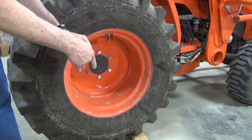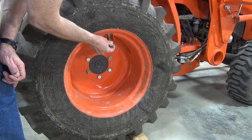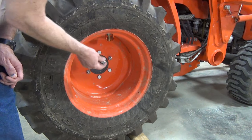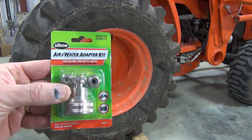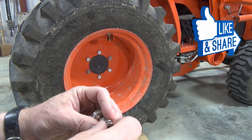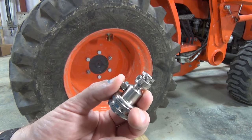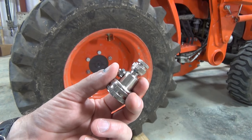The tire valve stem needs to be at the 12 o'clock position to fill the tire with fluid. You'll need a tire valve stem tool to remove the valve core, slowly. To fill the tires, you'll need an air-water adapter kit like this one — you can find them on Amazon or stores like Tractor Supply, which is where I got mine; they cost around $10. This kit comes with two adapters that fit on different stems, and it also has a valve for bleeding off excess air as pressure builds up in the tire. But there is a better way to do that, and I'll show you shortly.